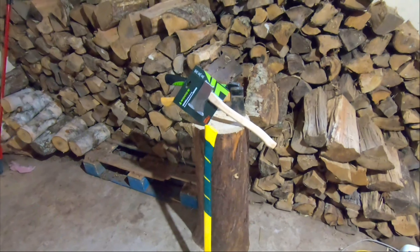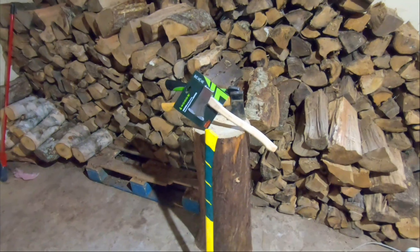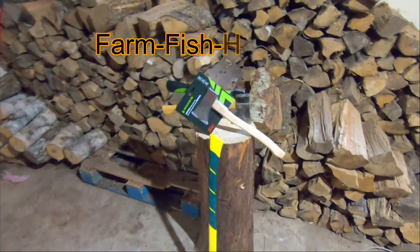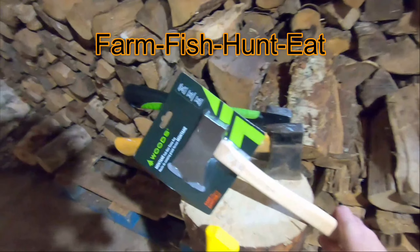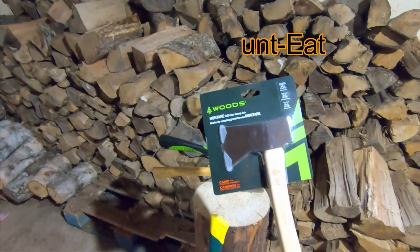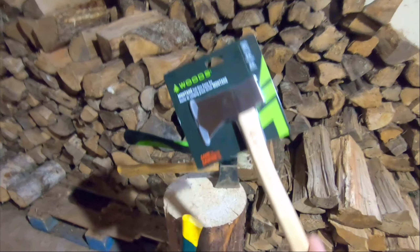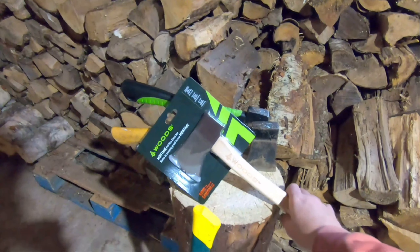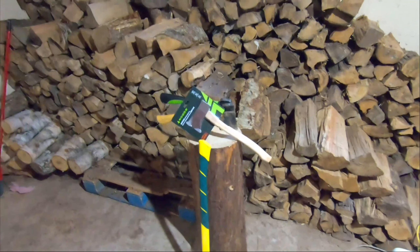Well hello everyone and thanks for tuning in to my channel Farm Fish Hunt Eat. Today's video is going to be a product review of a woods axe called the Montane full-size camp axe. I didn't see any other product reviews of this on YouTube so I thought I would give it a try. Stay tuned and I'll let you know how it is.